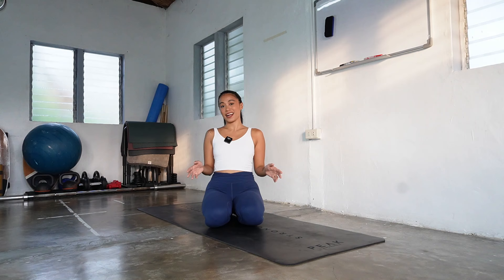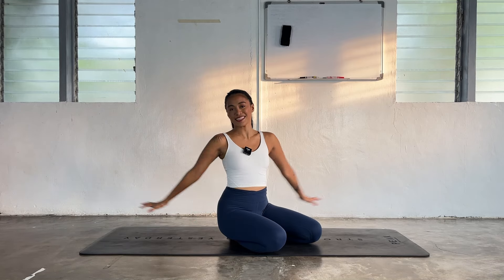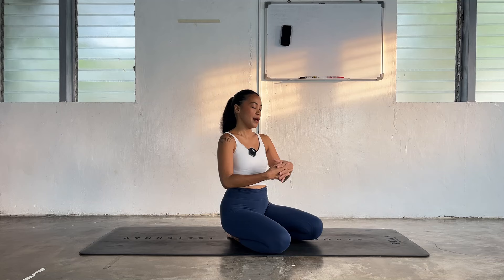Hey YouTube fam! Welcome to class, welcome to your practice. My name is Rian and I'll be here to guide you for your practice today. As you can see, I don't have any props with me today but feel free to grab yours if you feel like you need it — some blocks, straps, maybe long towels, thick books, bolsters and pillows. Put them on the side so they're easier for you to use. I won't be able to cue them today but feel free to use them whenever you need it.